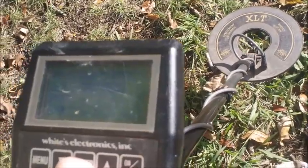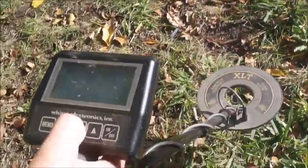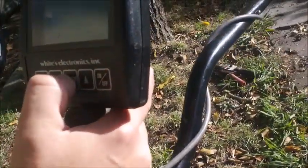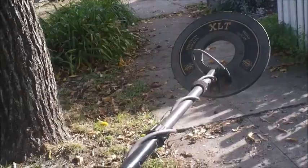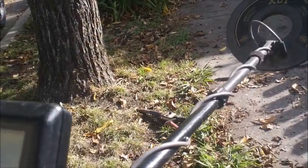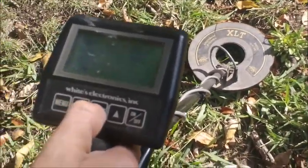Now it tells you to raise the loop to waist level and push enter — that's going to balance the unit, in other words check the ground conditions. Then it tells you to lower to the ground and push it again.